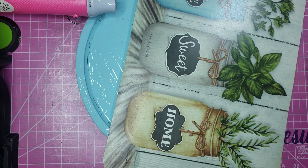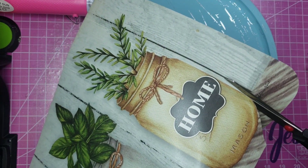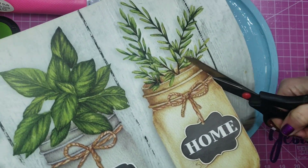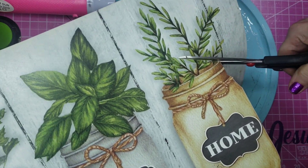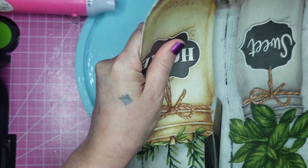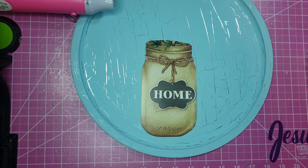I'm taking one of these Dollar Tree placemats and cutting out this mason jar — it's kind of a tan color. I thought I was going to do this with the blue, but the blue on blue was clashing way too much, so this one worked out just fine. I'm just cutting all along the edges, trying to get it as close as possible, and then I'll be gluing it down.